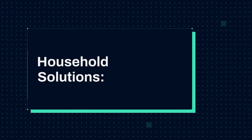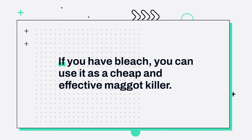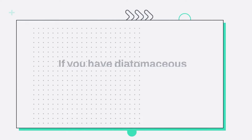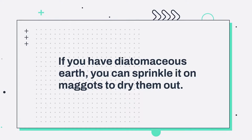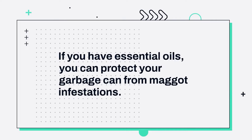Household Solutions. There are few things more upsetting than a maggot infestation, but you likely have the tools you need already lying around your house. If you have dog shampoo, you can make a permethrin solution. If you have bleach, you can use it as a cheap and effective maggot killer. If you have carburettor cleaner, you can make a powerful chemical cleaner. If you have diatomaceous earth, you can sprinkle it on maggots to dry them out. If you have vinegar, you can clean out maggots and keep them from coming back. If you have essential oils, you can protect your garbage can from maggot infestations.